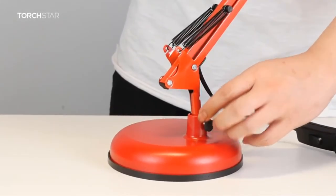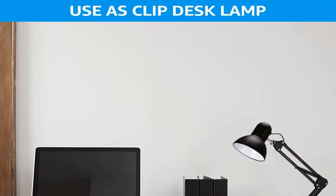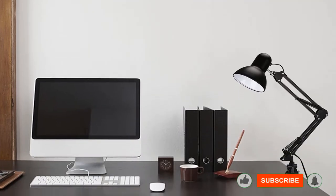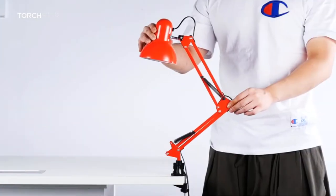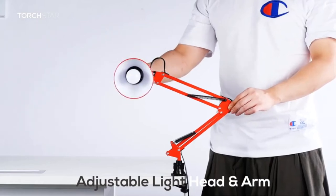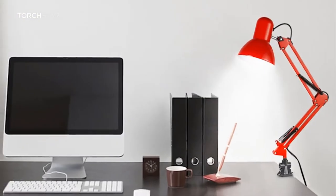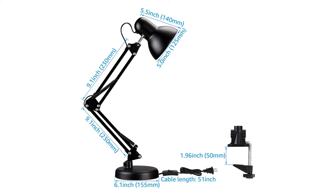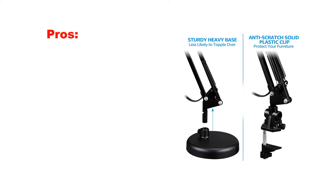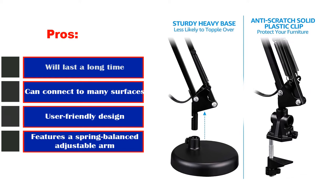Its slim shape along with the convenient on/off switch make it very user-friendly. It is compatible with several bulbs and the company provides a 12-month warranty along with lifetime customer service. Three basic color options are available. This unit is designed to stand on its own or be attached to other surfaces via its built-in C-clamp. It is quite portable and won't take up much space. Pros: will last a long time, can connect to many surfaces, user-friendly design, features a spring-balanced adjustable arm.